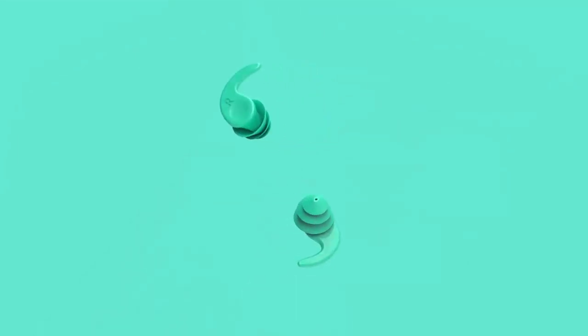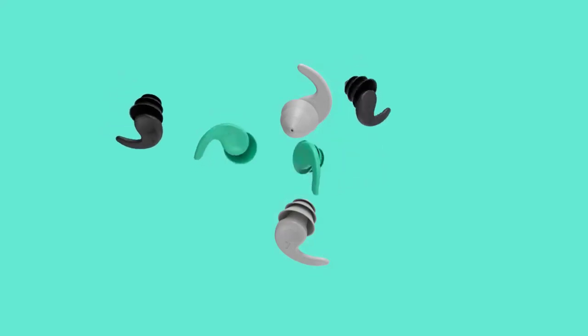If you love to swim, you know how important it is to keep your ears safe from water damage. But how do you find the best earplugs for swimming?